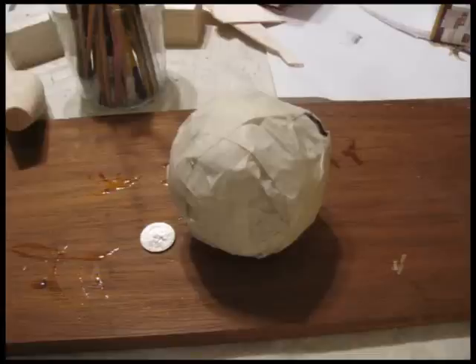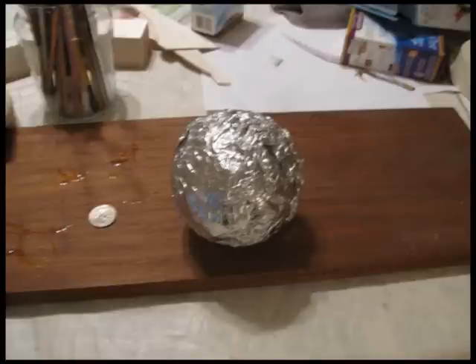Start by making yourself a ball of newspapers and wrap it with masking tape — make it nice and tight. Then wrap that with aluminum foil; this way you can separate it from the Celluclay.